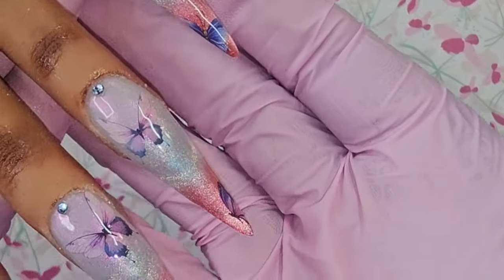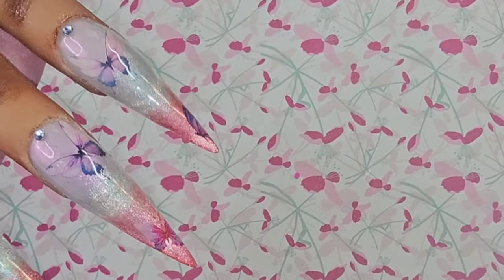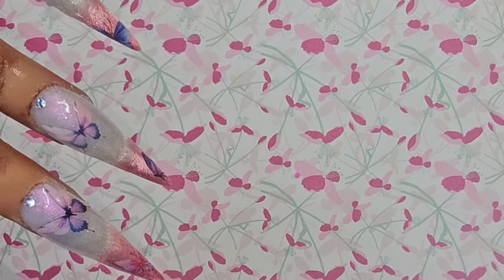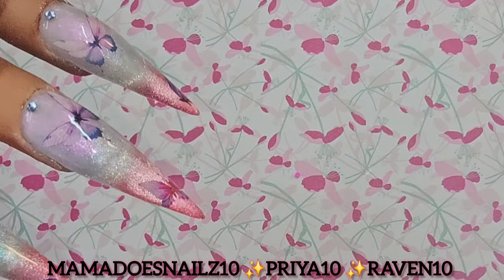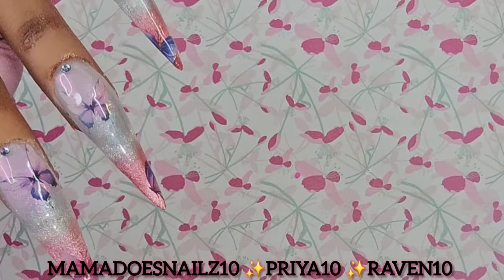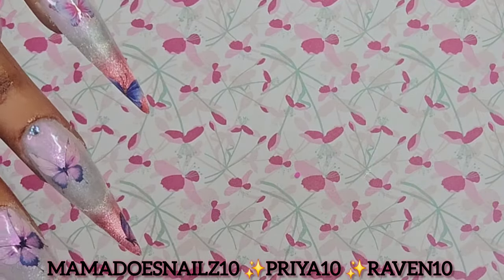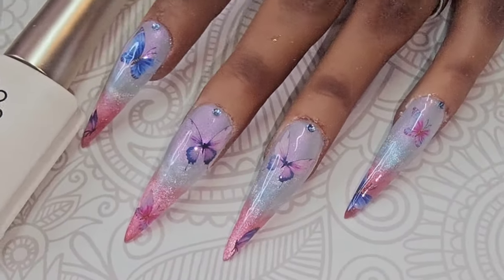Thank you all so much for watching — here is how the nails look! I absolutely love that sea blue cat eye and the other cat eye I used as well, just to have that little French tip. We have some butterflies — I absolutely love this set. Feel free to use and share the discount codes on screen. I'm Mama Does Nails and I'm out — let me know what you think in the comments, thank you so much for watching, catch you in the next one!